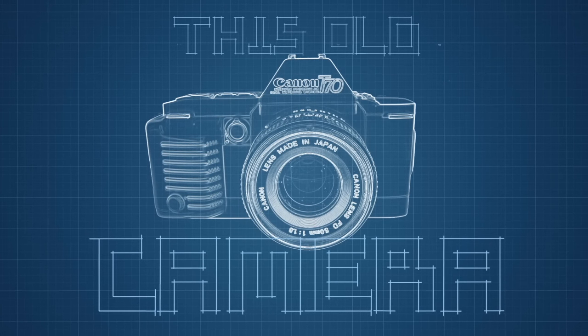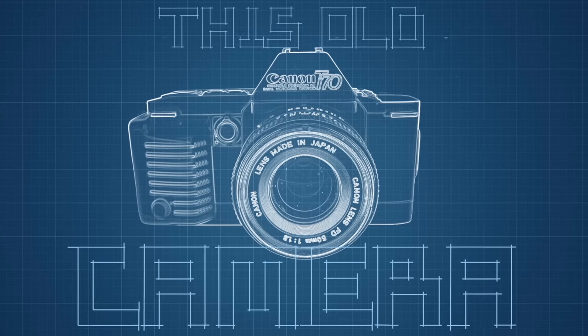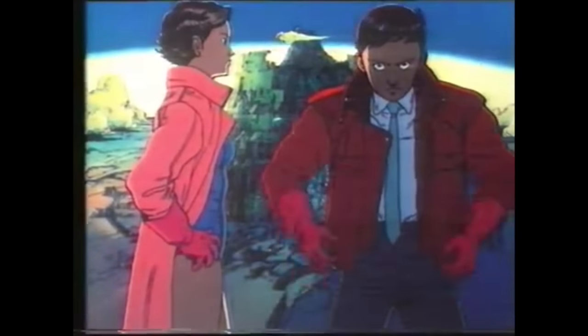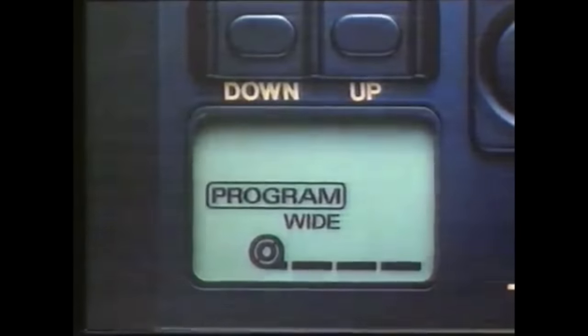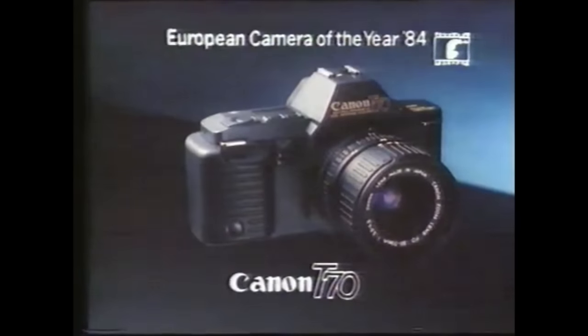The New Age dawns. However you envision the New Age, part of it is here. The camera with brains. Canon T70. European Camera of the Year '84. Canon T70.